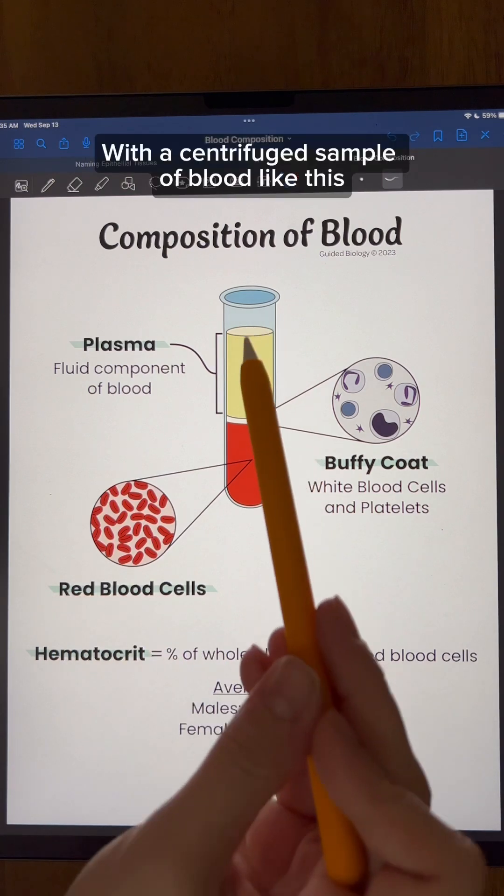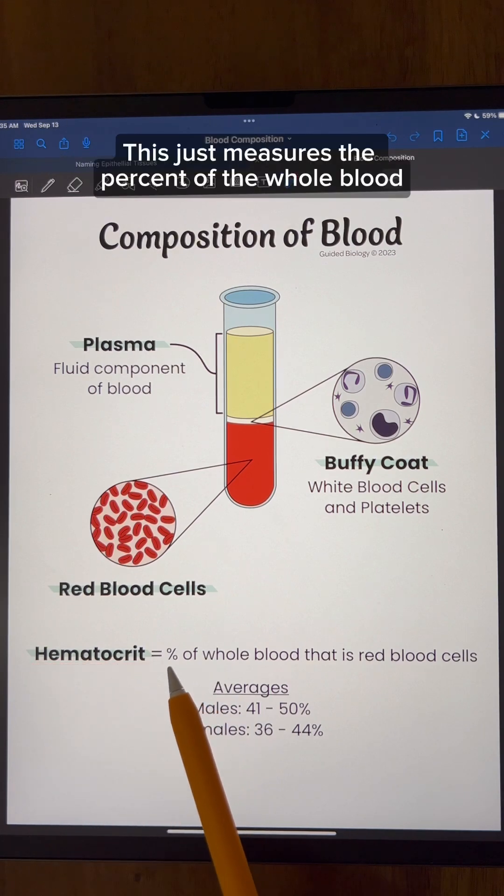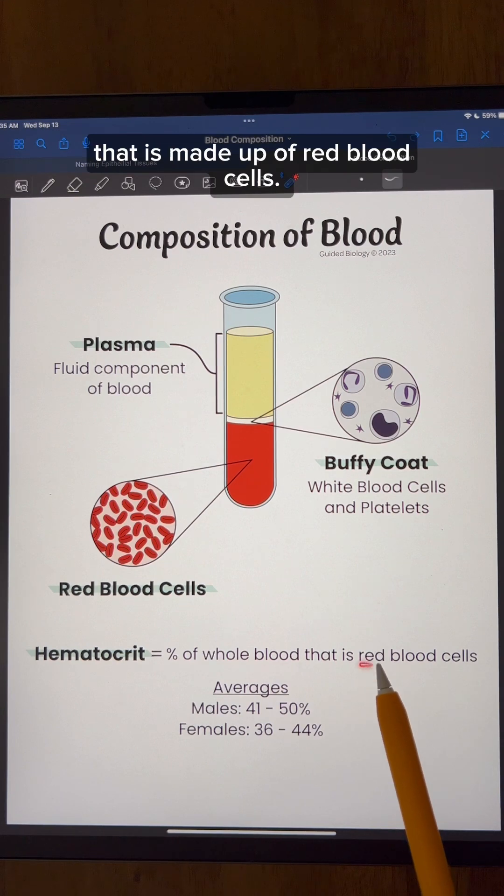With a centrifuge sample of blood like this, you can obtain what is called a hematocrit. This just measures the percent of the whole blood that is made up of red blood cells.